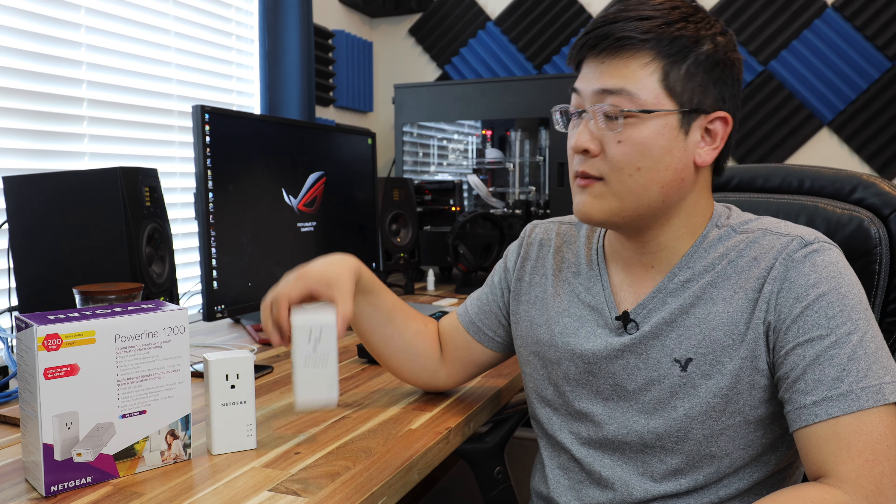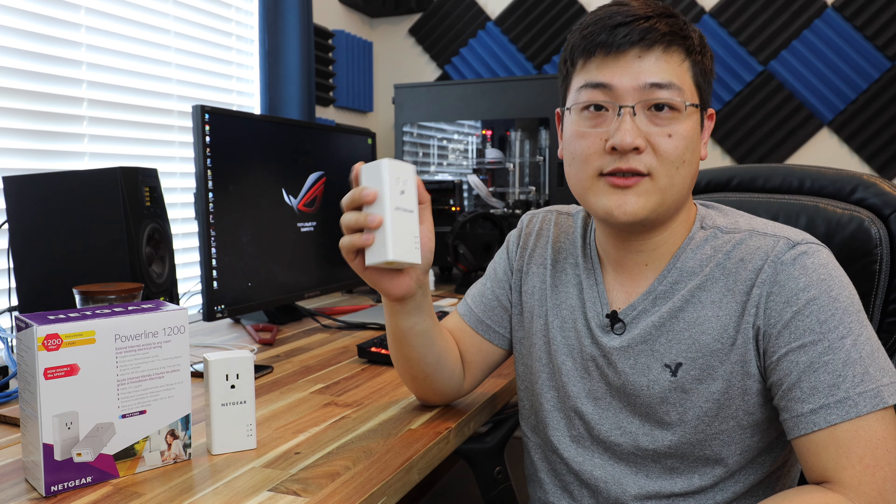Hey, what's up guys? Welcome back to SuperPowerUser. My name is Stanley, and today we're going to be talking about power lines — what they are, what they could do for you, whether or not these things are worth it, and some real-life benchmarks. So stay tuned.